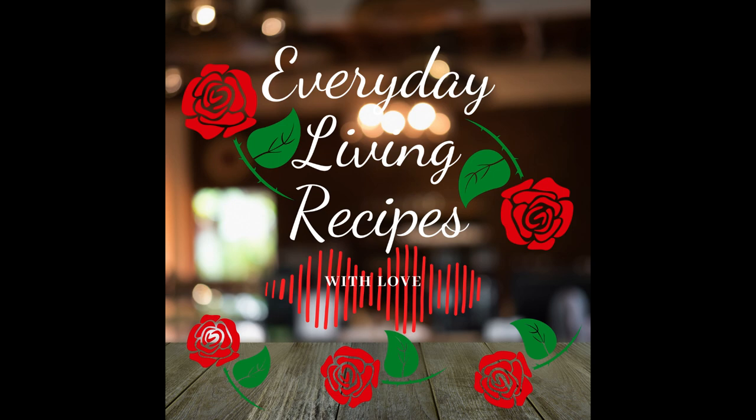Hash brown soup recipe for the crockpot: one bag of frozen hash browns, one and a half cups of sharp shredded cheddar cheese or whatever cheese you like, one box of chicken broth, one can of cream of chicken, one block of cream cheese softened, and then bacon bits as well. Mix it all up really good so the cream cheese will melt, and cook on high in your crockpot for three hours.